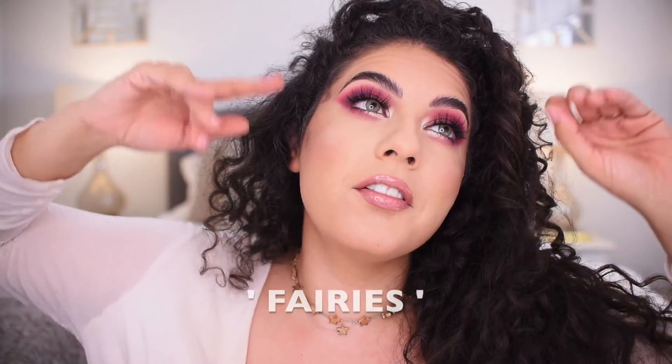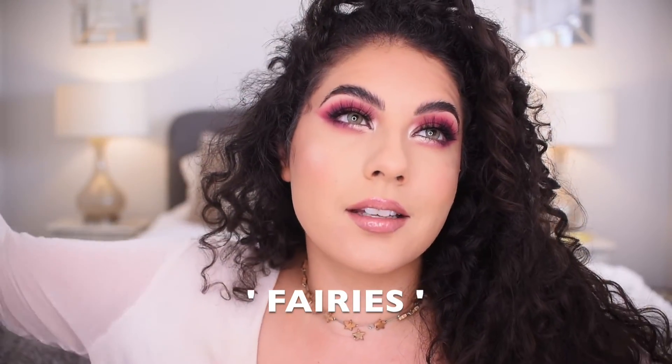Finish off with mascara — this is the Benefit Roller Lash. So that there completes the eye look. This is that winged out matte eye and I like to put a bright inner corner, though you don't have to. I hope this was helpful. If you liked this video, make sure to like it and subscribe to my channel. Comment down below 'fairies' because fairies have wings and fairies are bright and brilliant. I will see you guys next time, bye!